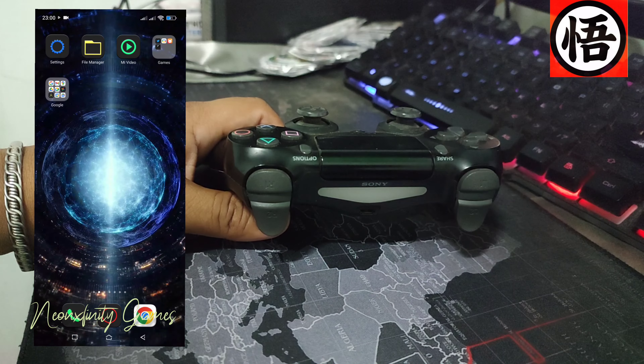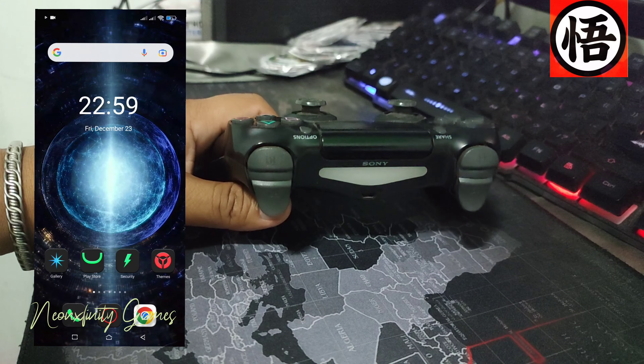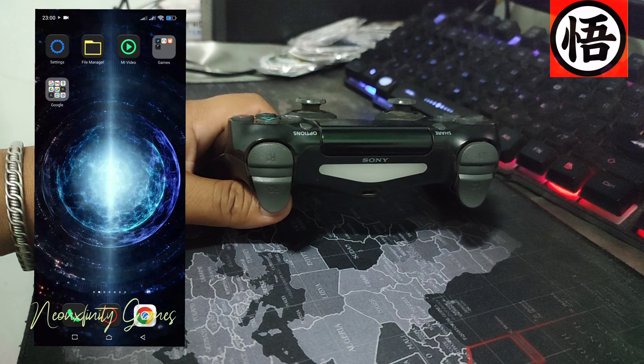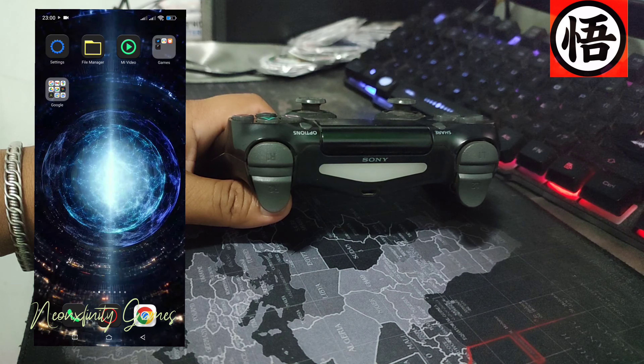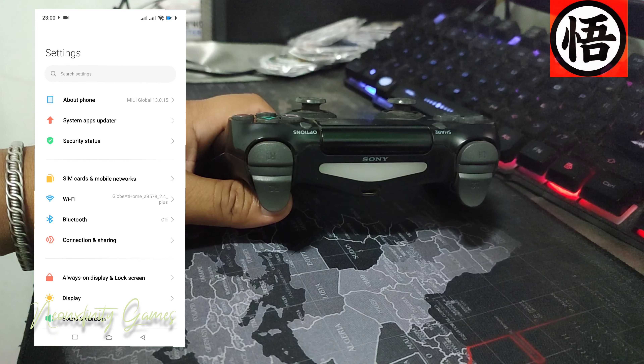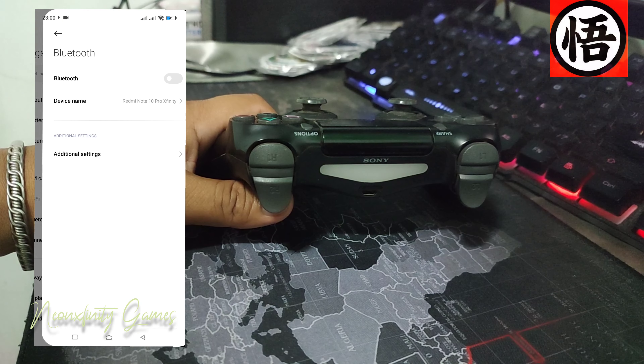Now once your controller is in pairing mode, go to your phone's Settings, then go to Bluetooth, turn it on, and find the Wireless Controller for your PlayStation 4. Then connect.